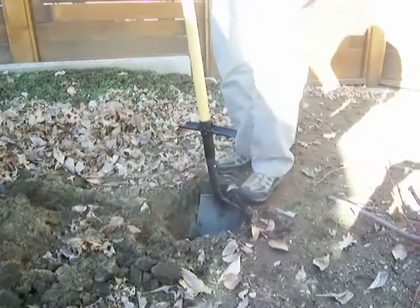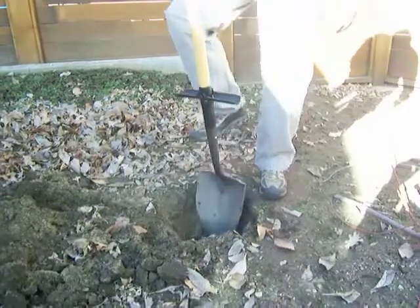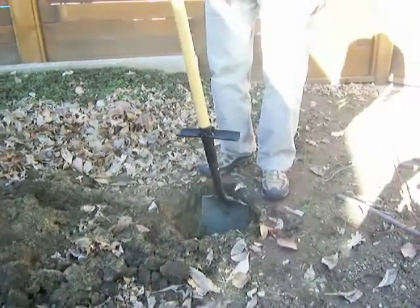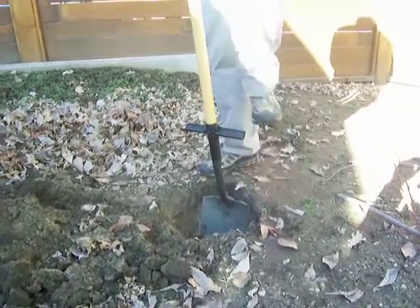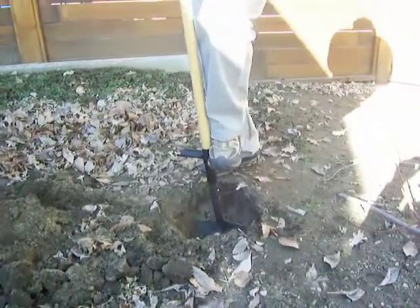So what the ShovelMate allows you to do is once you're a foot into the ground and you can no longer use the pedals on the blade itself, fold down the ShovelMate steps and it gives you a second platform so now you can dig down even farther.